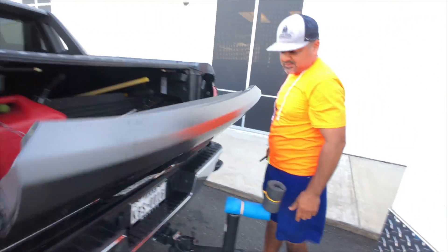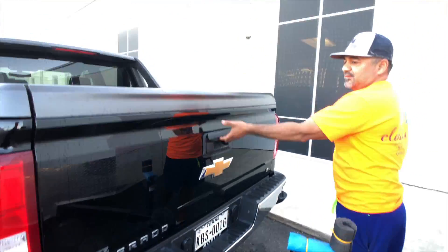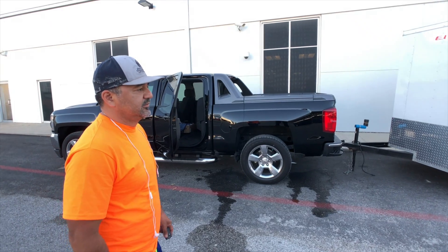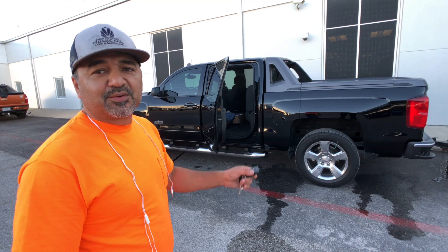It has hydraulics so it doesn't slam open, it just kind of eases open. I got it loaded up with a zero-turn lawn mower, wheelers — I mean everything — and you can't even tell when I'm driving it that I have a trailer.